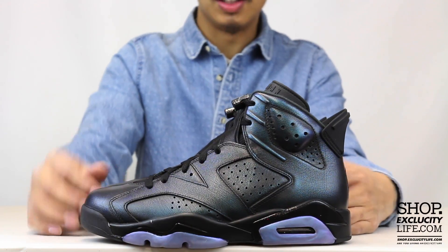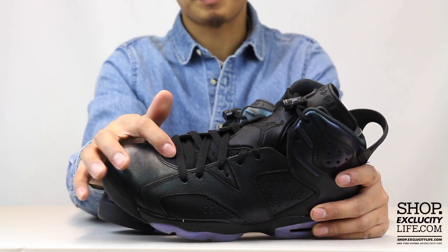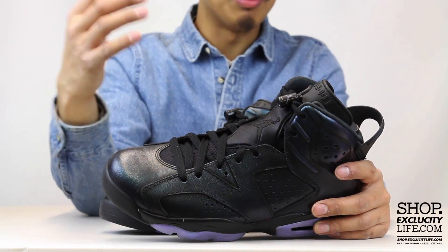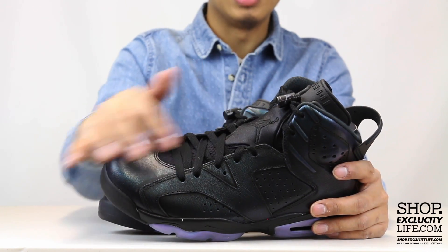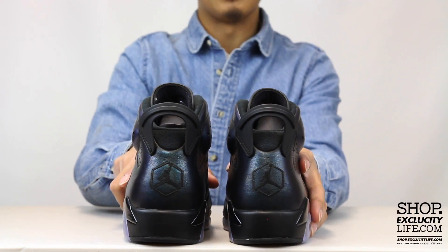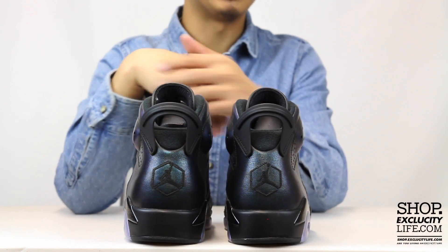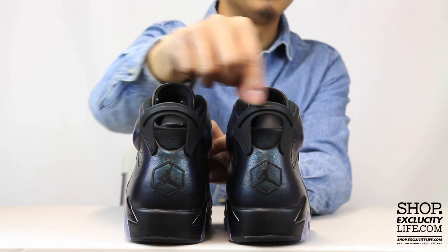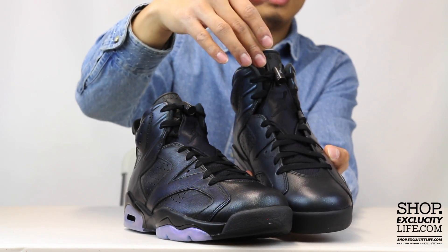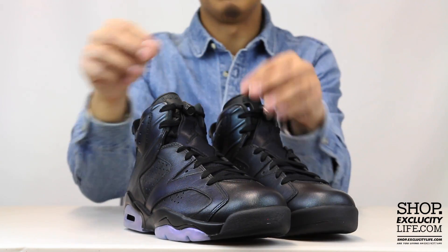Even the sock liner has a hexagon design, kind of like the eyes of a bee or an insect. The back of the shoe also has a hexagon logo around the Jumpman, which ties into that inspiration. The Air Jordan 6 pull tab at the top is in black, the shoes come with black laces, and the black Jordan 6 tongue at the top features that hexagon sock liner with the Jumpman logo in black.